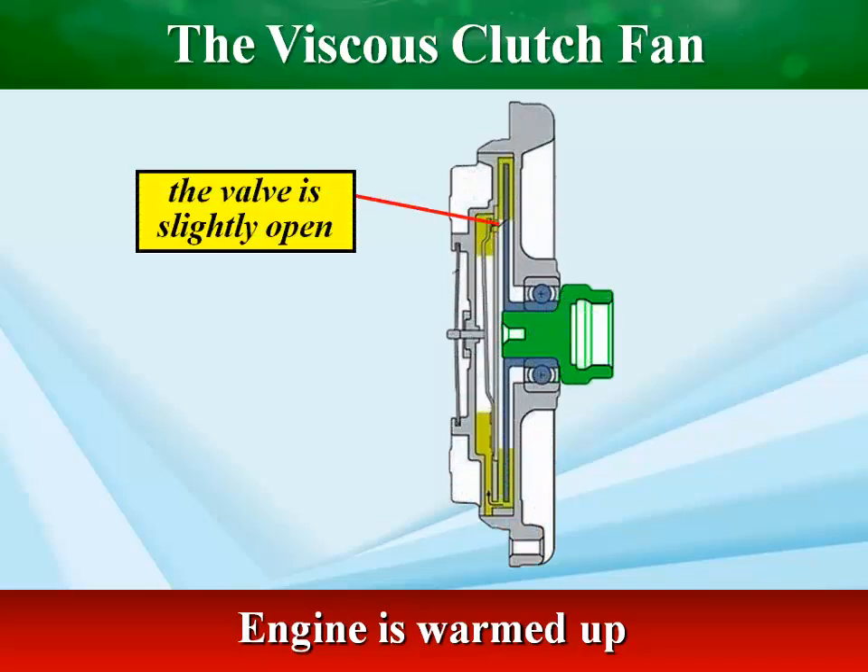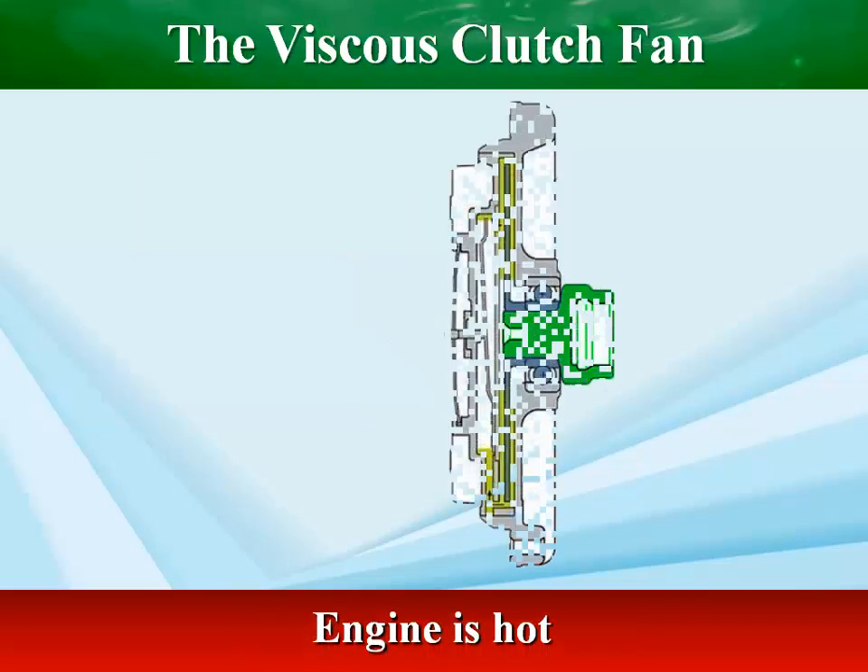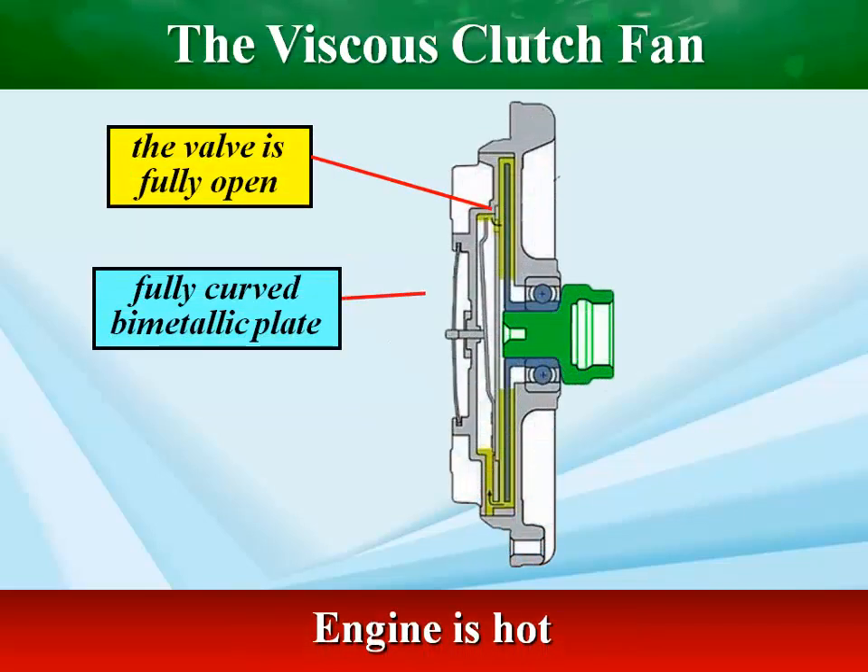When the engine is cold, the clutch allows the fan to spin slowly or disengage. But as the engine heats up, a bi-metallic strip opens a valve, directing more fluid to the shear plates, increasing viscosity, and engaging the fan to provide the necessary airflow for cooling.